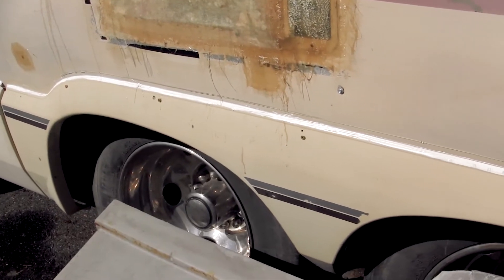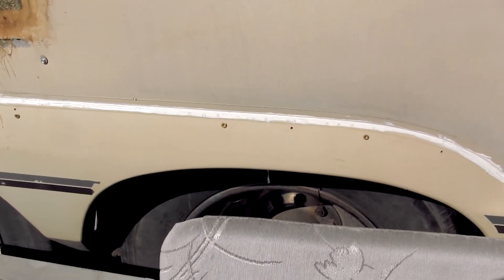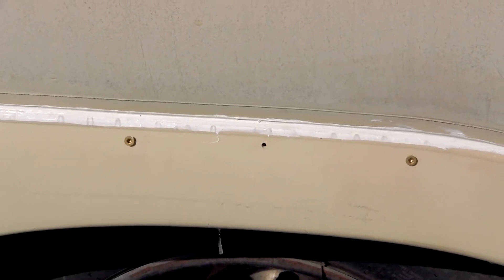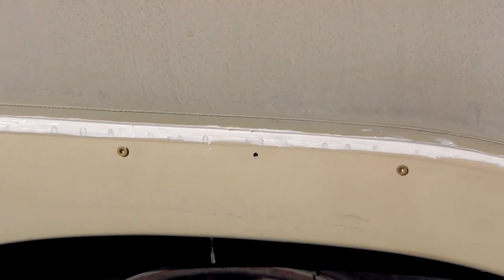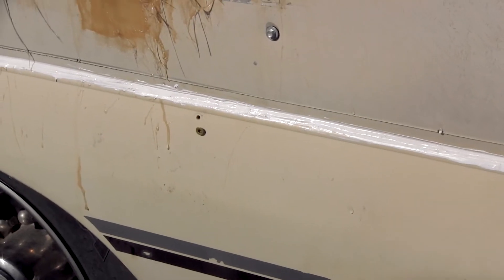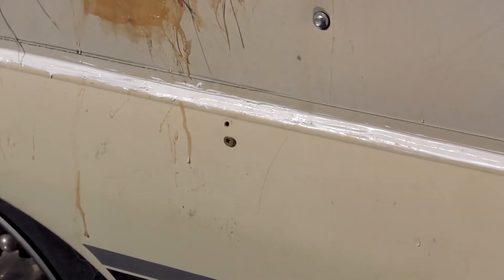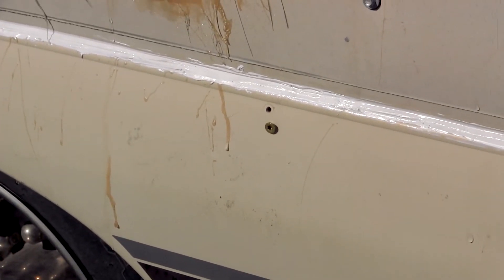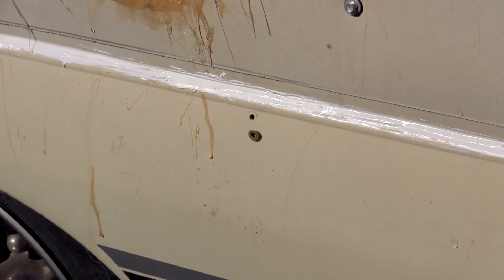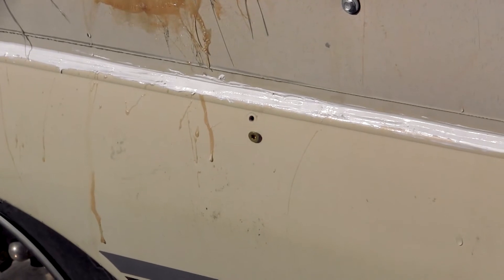Here's what the wheel well area looks like now that I've fixed everything, reattached it, and gone over it with a layer of caulking. The one thing to note is that the original screw holes are no longer where the new screw holes are. Over time the original screw holes grew too large, the fiberglass near the screws cracked, and you couldn't screw back into the same hole because it was no longer viable. So I had to pre-drill new screw holes with my drill, and that worked perfectly.